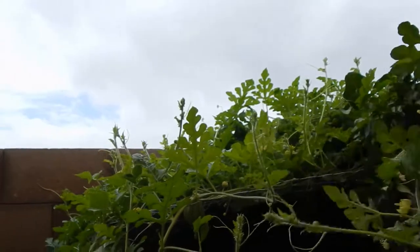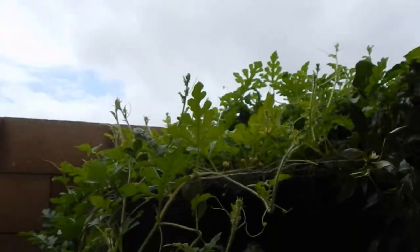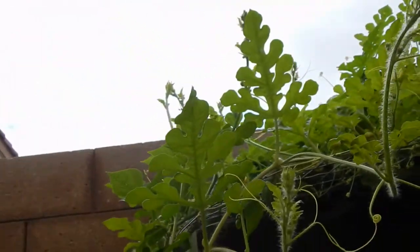There's a watermelon peeking through. As soon as he hits the right weight he's gonna snap off - it would be bad to trim these down.